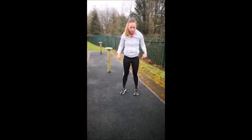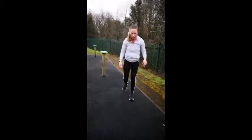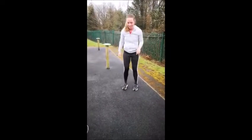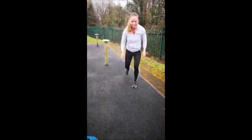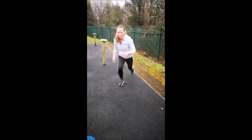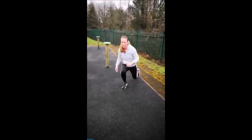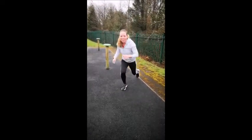Now we're going to do some lunges — rear lunges — for ten, nine, eight, seven, six, five, four, three, two, one.